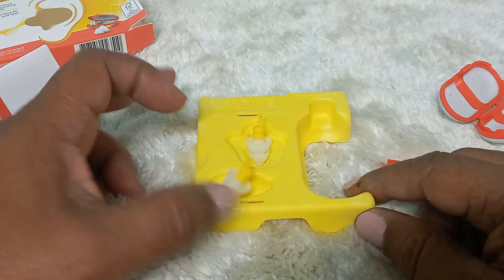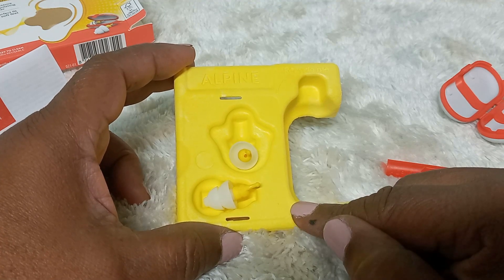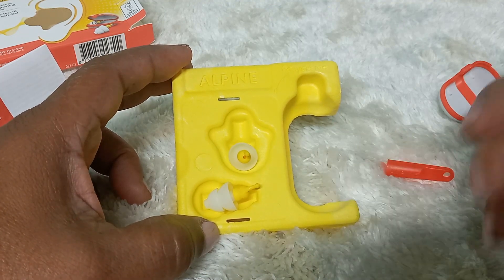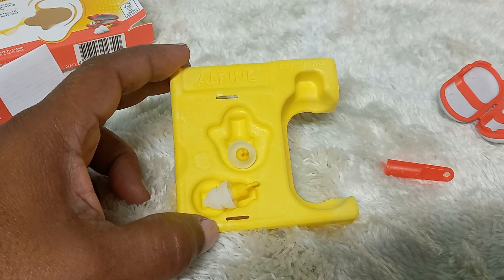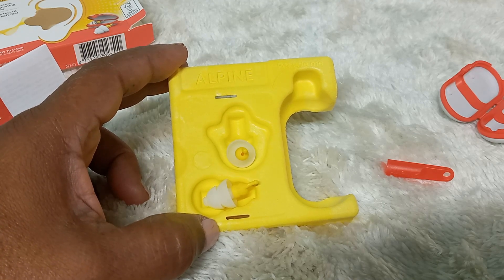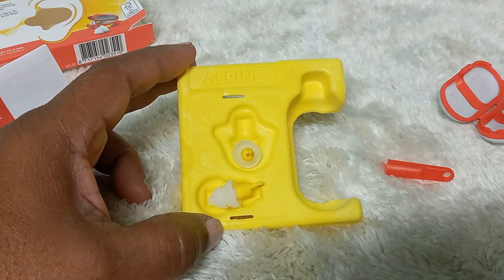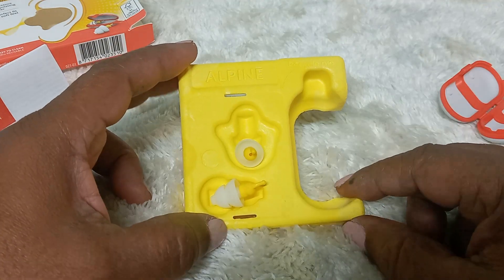Another feature I like is that when I put these air plugs into my ears before I travel, I could still hear people speak. I remember before I had this, I used cotton in my ears just to avoid that pain, and I couldn't hear anybody speak. I'm glad that this product allows me to hear people while they speak with this in my ear.